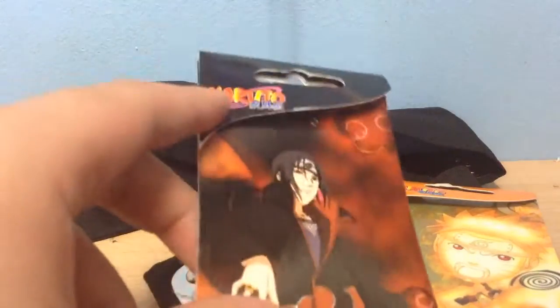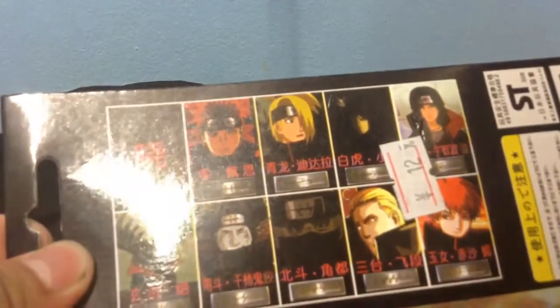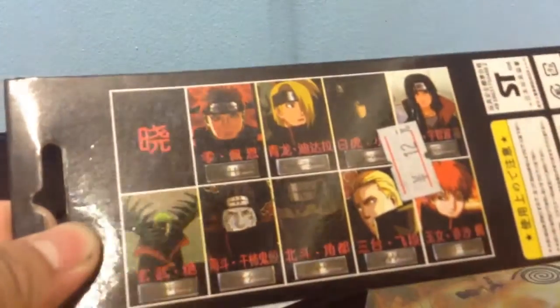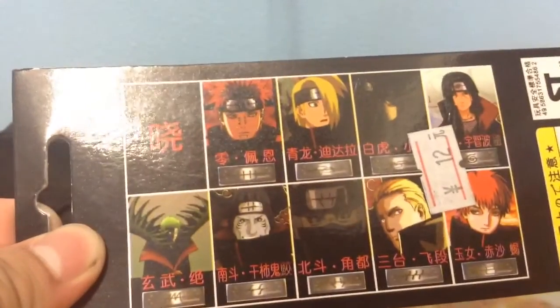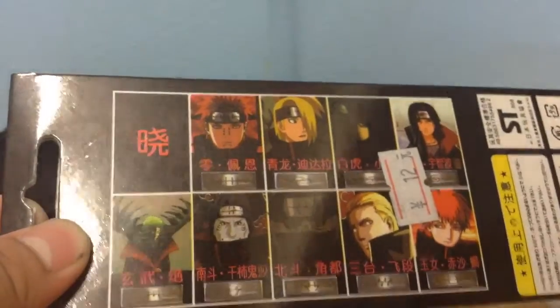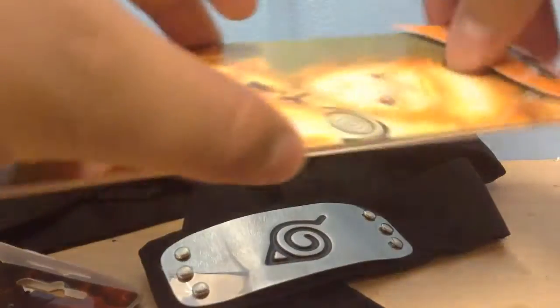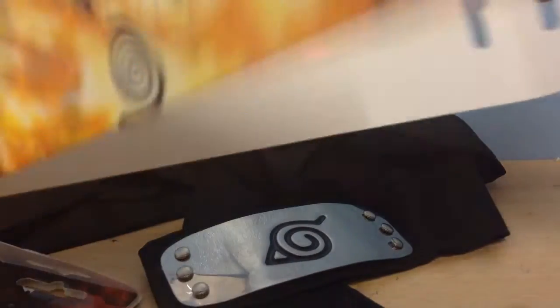And here's Itachi's. We have Itachi and Naruto on the front. Then behind we get a picture of all the others — I do not remember the names of these characters, so I'll just skip it. And unfortunately if you open it, it's just no information or anything. It's just a white card.